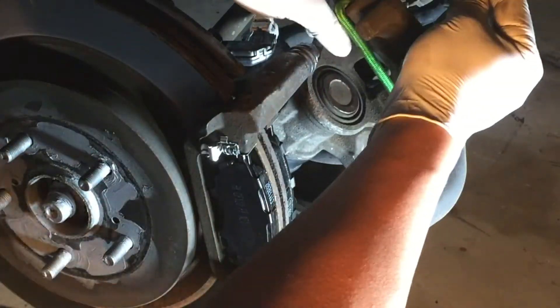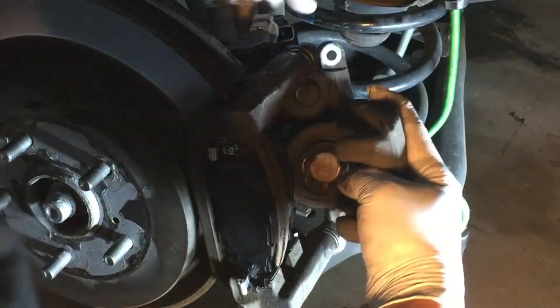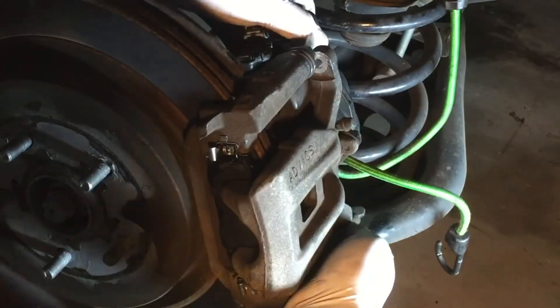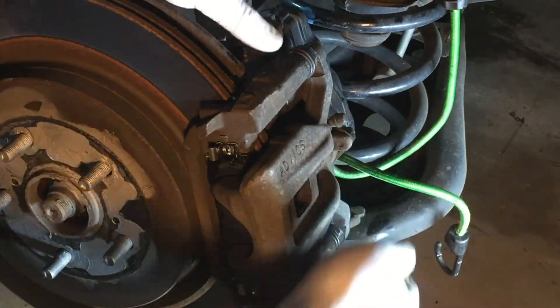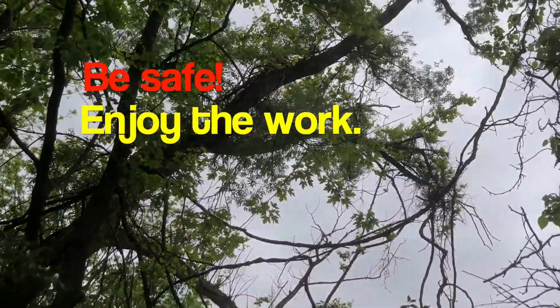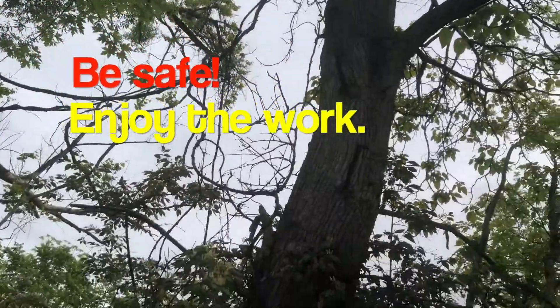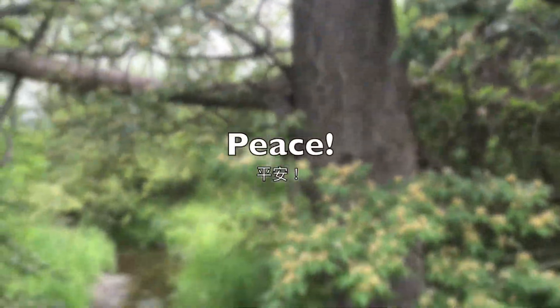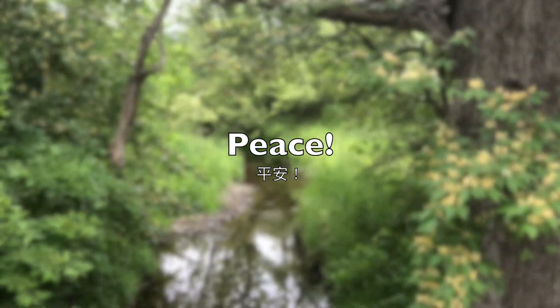These are three methods to enter the service mode. If any of these works for you, you will then be able to proceed to service your rear brakes. I hope this video is helpful and informative. Until the next time, may the Lord bless you and give you peace.